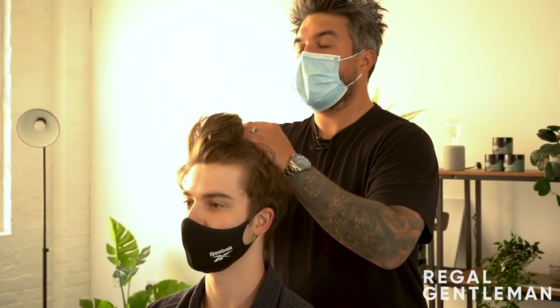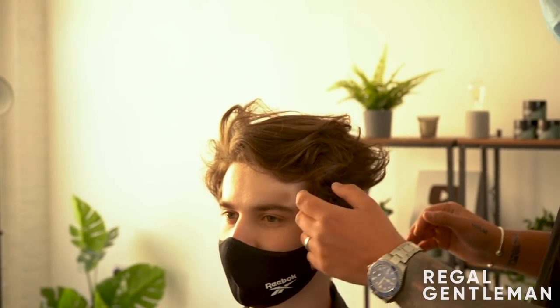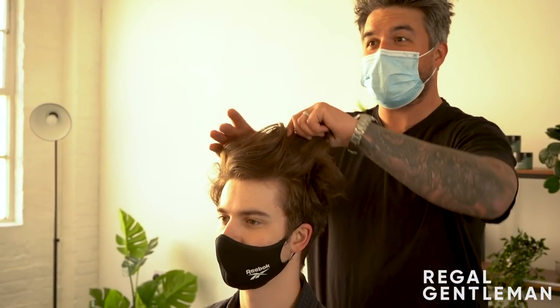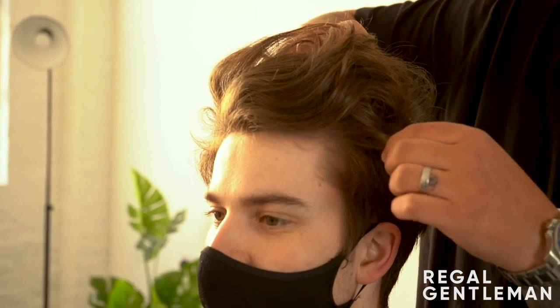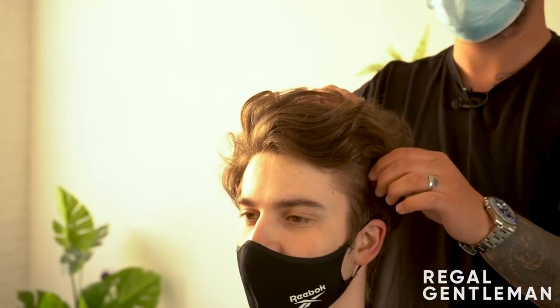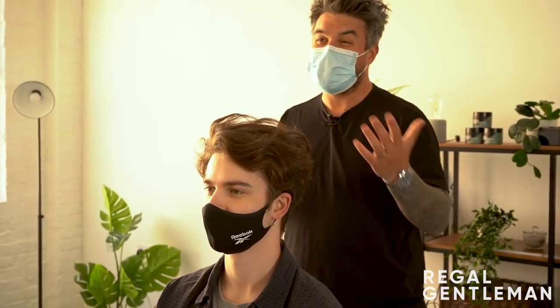So my flatmate's been cutting my hair. Yeah, I gathered that — lockdown. I haven't done it for like three months. If it was any shorter, we'd struggle because there's such a heavy disconnection. But it is long enough there that we're fine. We've had a couple of guys come in where it's quite fresh and you kind of can't do much with it, unfortunately.